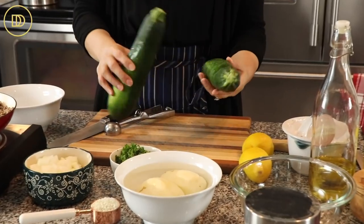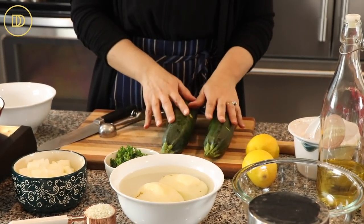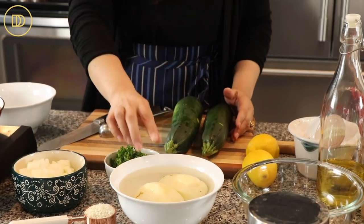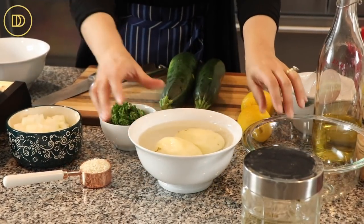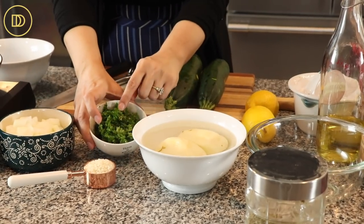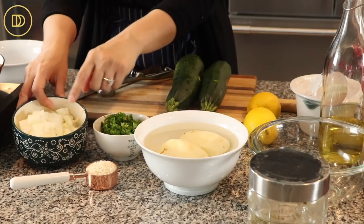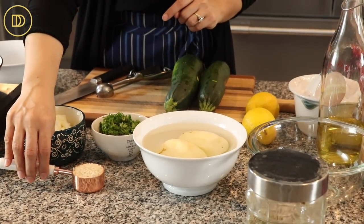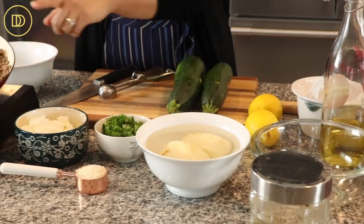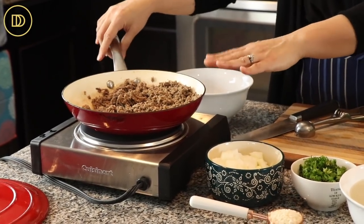So of course you're going to need zucchini. I have two very large zucchini because this is what I found in my supermarket — use whatever you can get. I have two potatoes that I've peeled and they're sitting in cold water so they don't turn brown. Some freshly chopped parsley, lots of it. One onion that I finely chopped. A little bit of arborio rice, or you can use any short grain rice that you can find. I have some ground lamb meat but you can use ground beef.